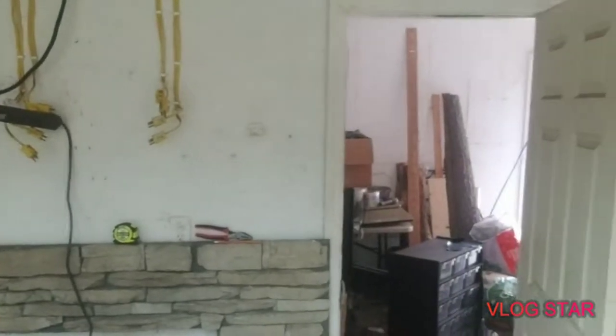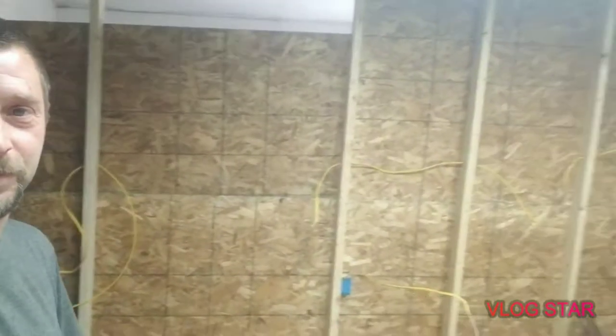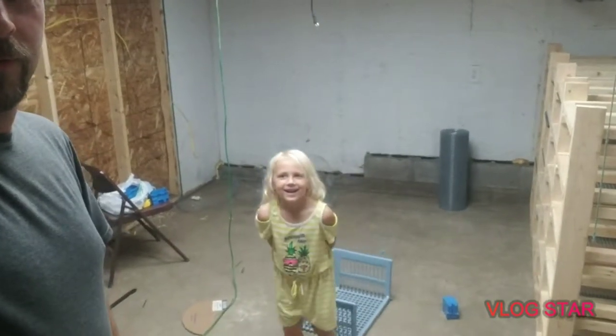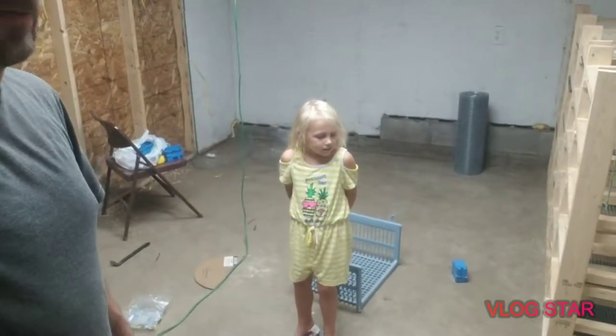Daddy! That used to be just a — it's got a bunch of tools in it right now, it's got to be emptied to be like an office area. This is my playhouse for one week. One week? Yeah, we have less than a week to get this done.